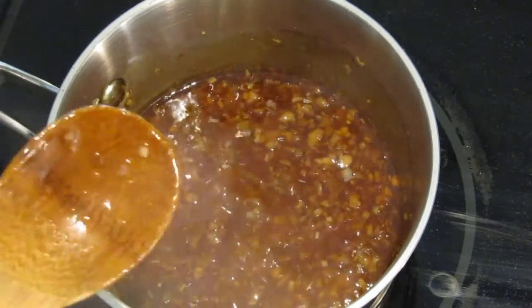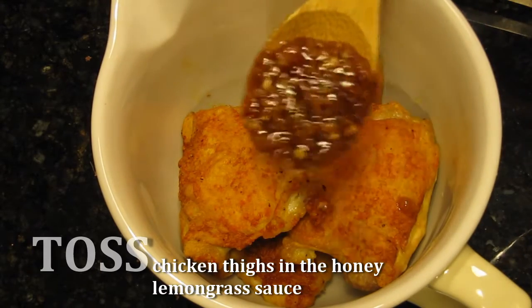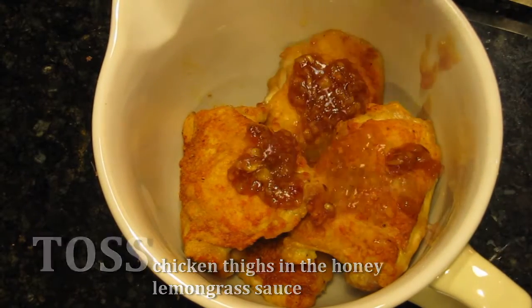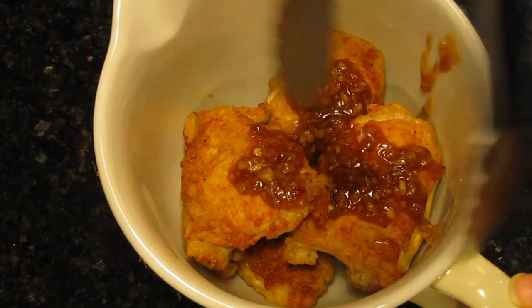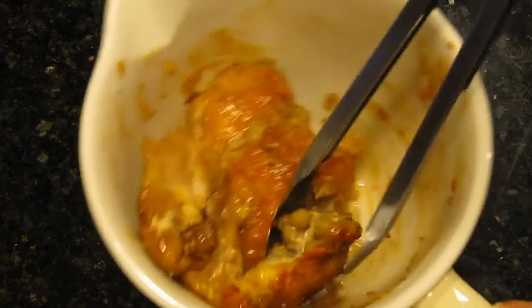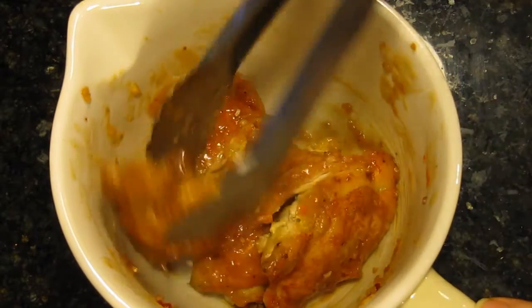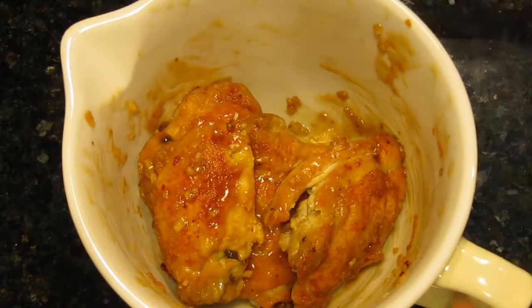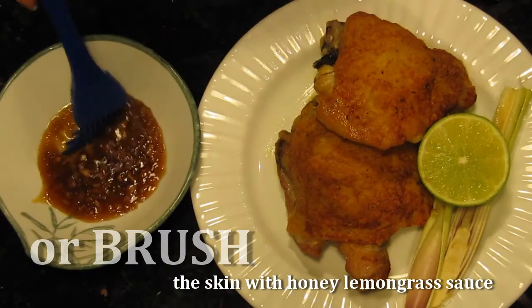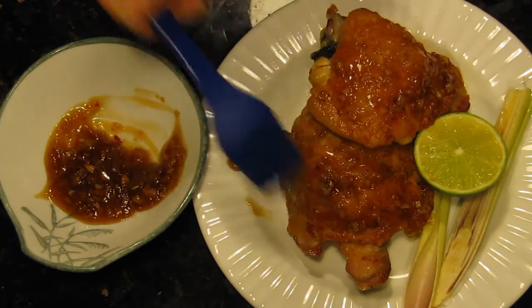And it's done. Once you pull the chicken out of the oven, it's ready to serve. You can serve this in several ways — you can put the chicken and some sauce into a bowl and toss, and let that crispy skin soak up all those delicious sauce flavors. But if you want to keep the skin crispy, you can either serve the sauce on the side or brush the sauce lightly on top of the chicken. It's up to you.